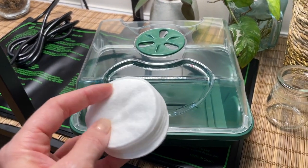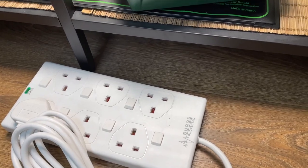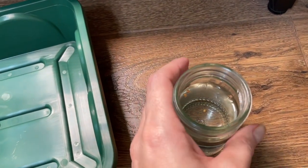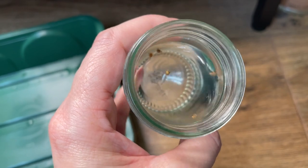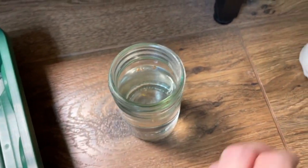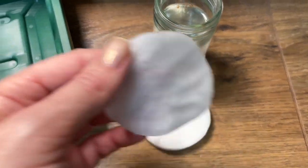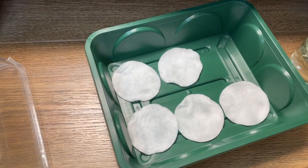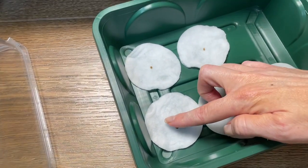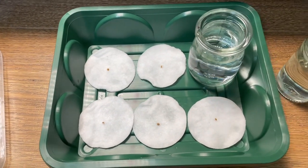I'm going to be growing the seeds on some makeup pads to start with. I've also picked up an extension lead from Amazon as I needed one more socket with everything plugged in under here. So as I mentioned, I've been soaking my seeds in room temperature filtered water for around 24 hours. Now I'm going to transfer them onto some makeup pads which I've soaked in room temperature filtered water so they're nice and moist. I'll place one single seed on each cotton pad in the centre, and I'm also going to place a little jar of water in here to help raise the humidity inside the box.